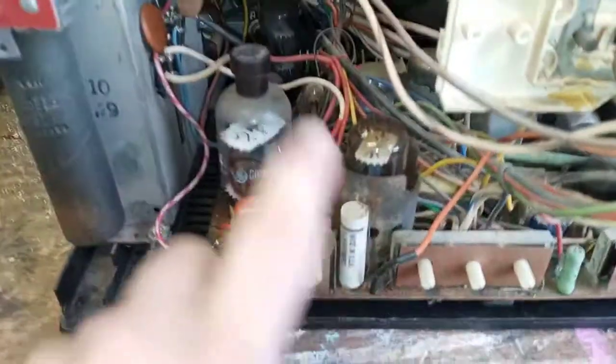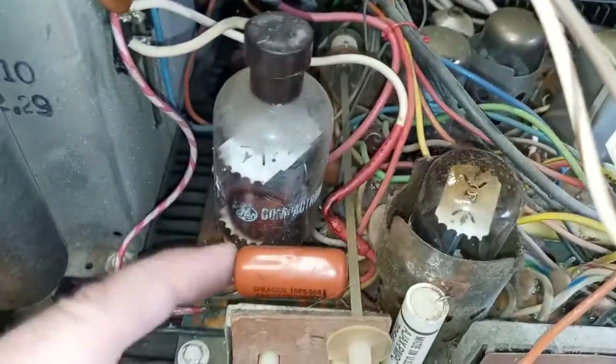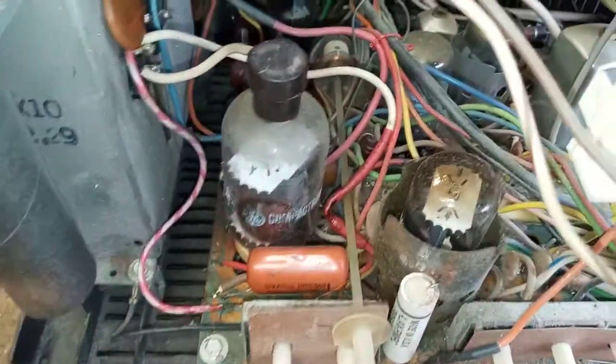I don't know what it is with these GEs, but that seems to be what was going on. That's your damper tube and there's your horizontal output tube. Some years ago I also had to replace this capacitor here — it was a 0.1 microfarad, about 1000 working volts — it had popped and blew open. These things are bad about that. I really should change that one too, but it's working.